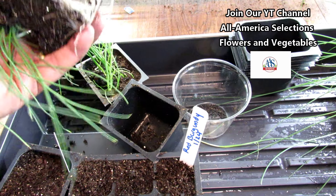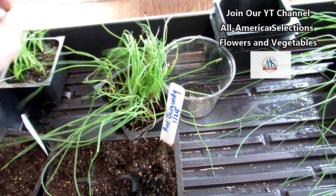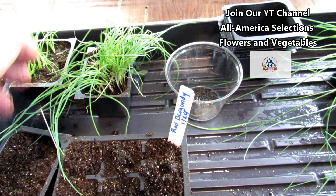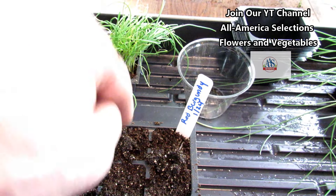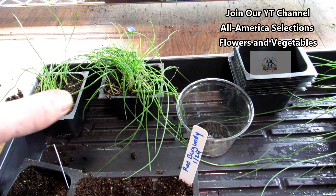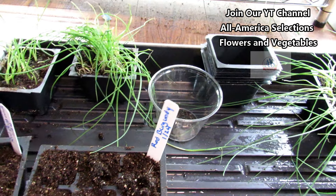They're very wiry roots — you can't really harm them. We're going to pull these apart individually and put them right into the ground. You just poke your finger into the ground after you loosen it up, drop it in, pinch around it. You can let these get large in here; you're not worried about any type of damage.